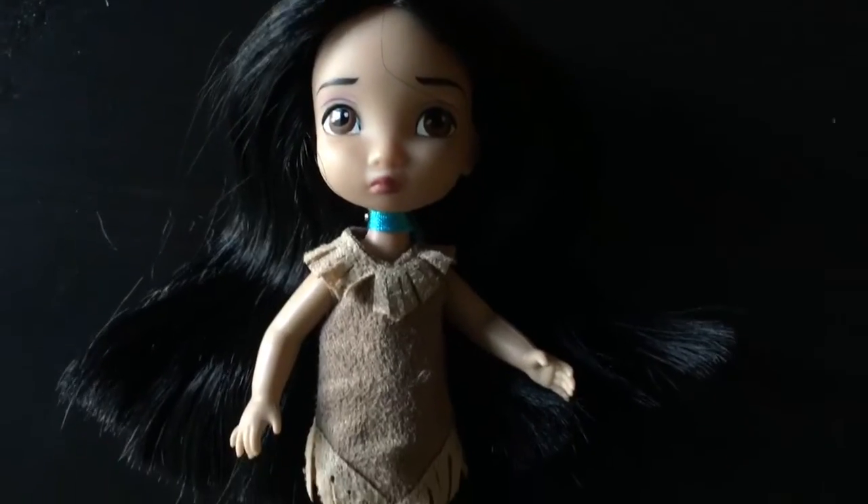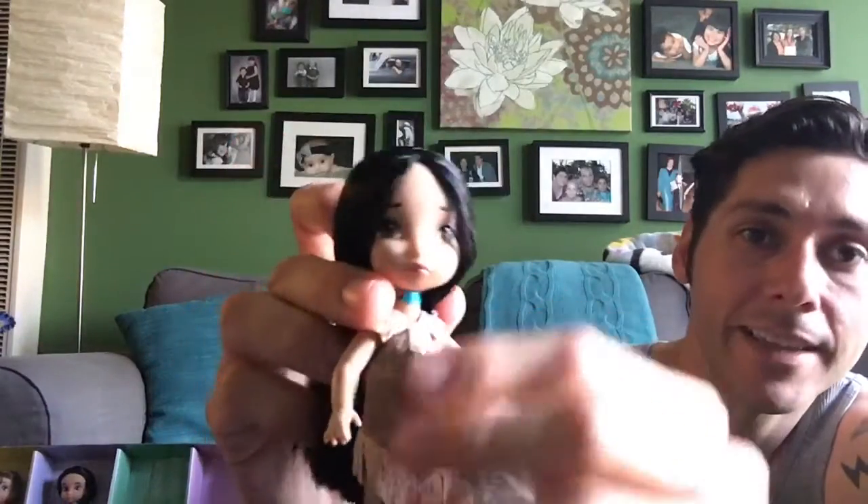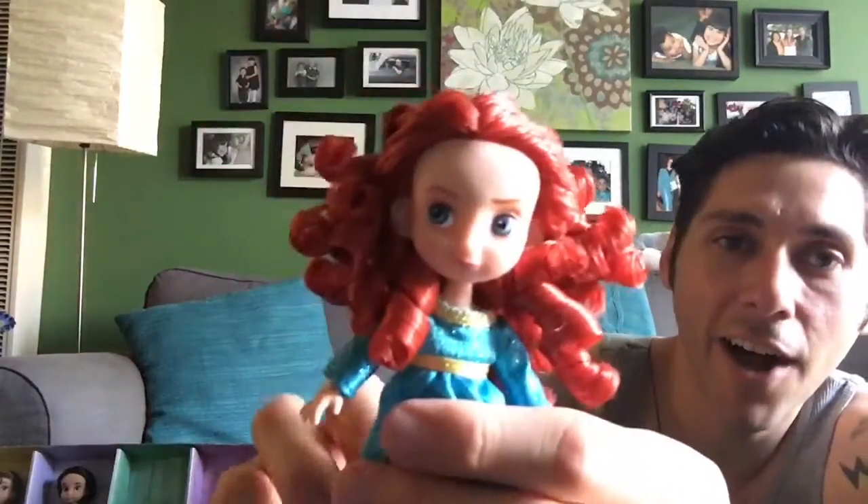Pocahontas is adorable. She's one of the reasons I always liked the Animators line — I always thought Pocahontas was extremely cute, and this little gal is no exception. I really like this Pocahontas.